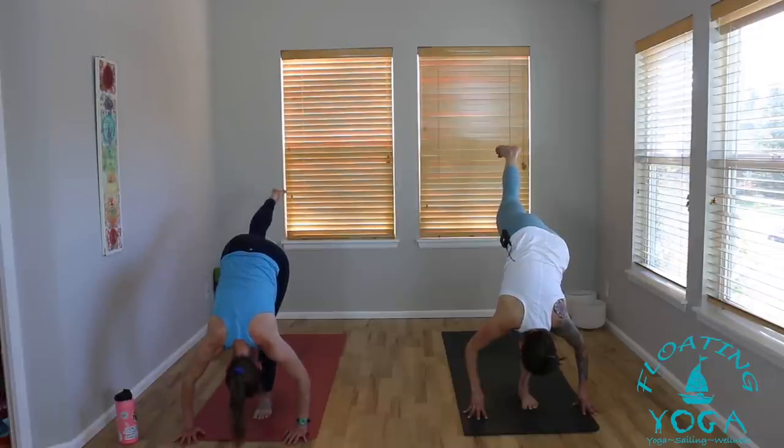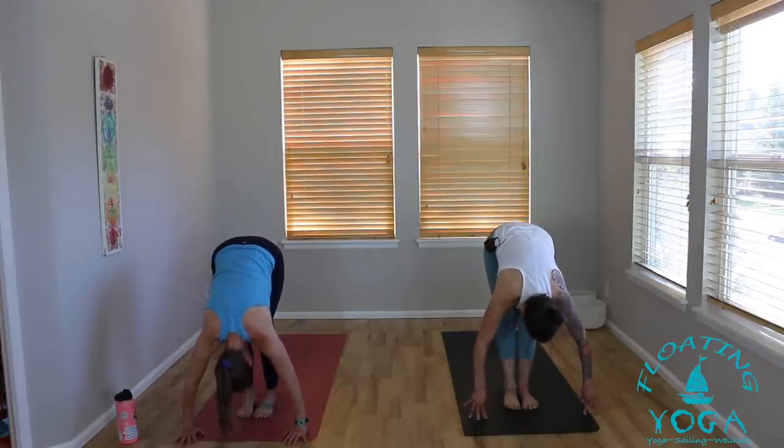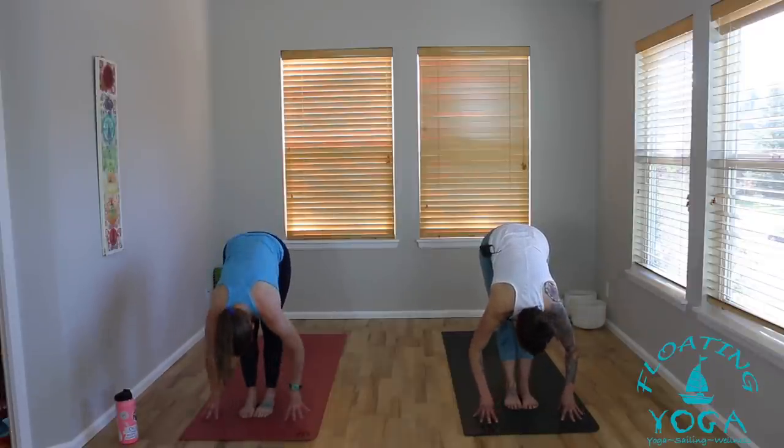Steady your gaze and breathe. Notice the wobbles, notice the stability and the support of the earth. Take another breath in. Right hand back down to the mat, square your hips. Standing splits as you breathe out. Take another inhale, maybe lift your right leg a little higher — or not, whatever feels good. Breathe in. Standing forward fold, release, breathe out. Flat back, inhale, lengthen. Exhale, bow, let go.